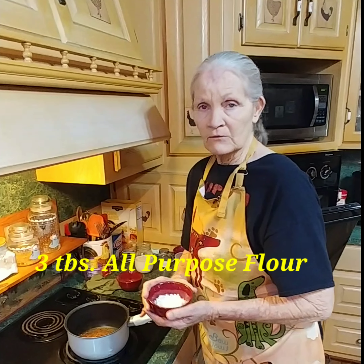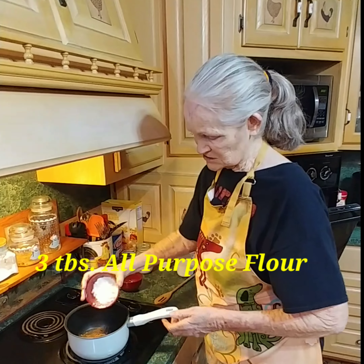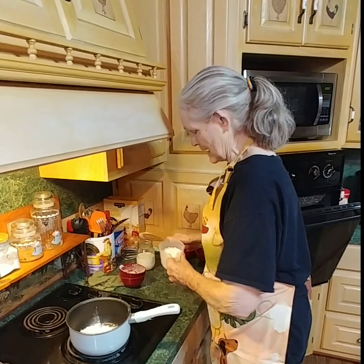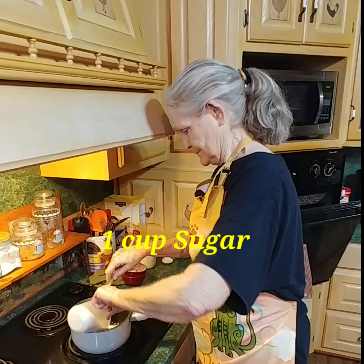So we're going to start off with a third of a cup of cocoa. We've already got it all measured out. Then we've got three tablespoons of all-purpose flour going in it, one cup of sugar, a pinch of salt, and one and a half cups of whole milk.